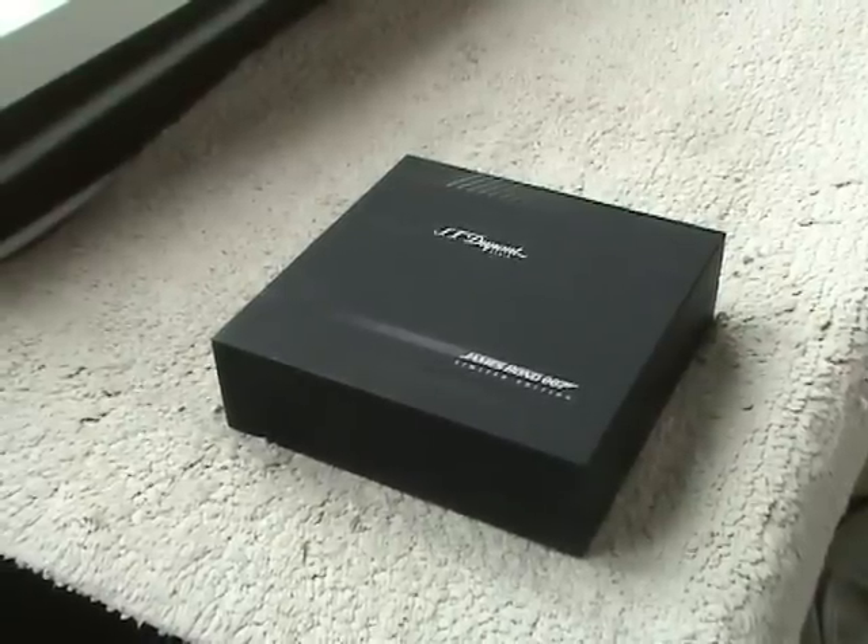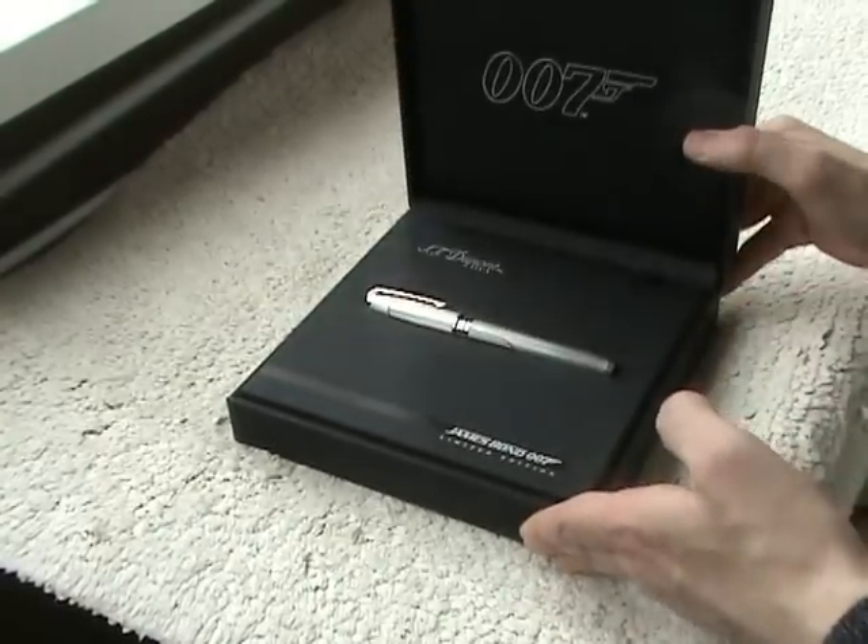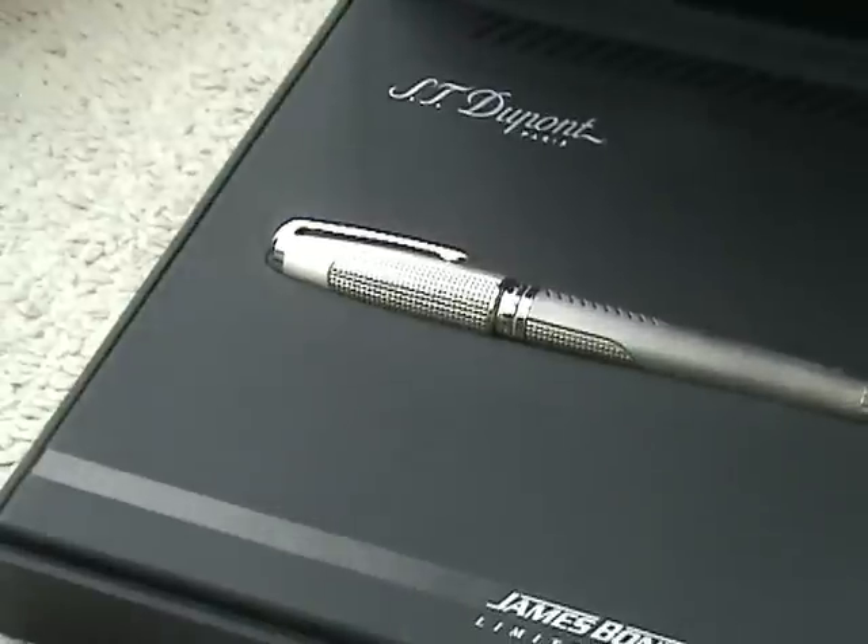One more present and another candidate for sale — absolutely new pen of DuPont 007 Agent. Here it is, very nice pen.